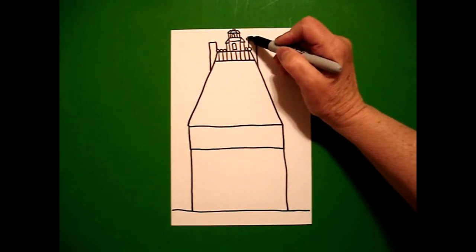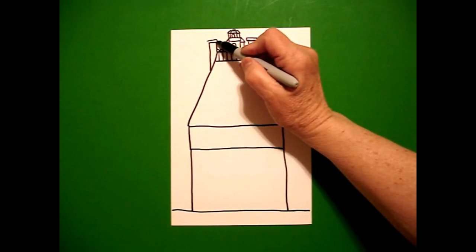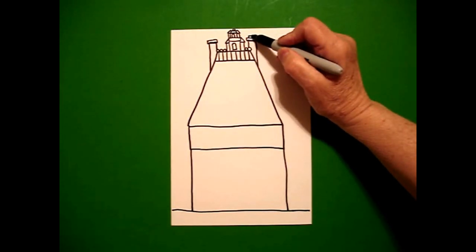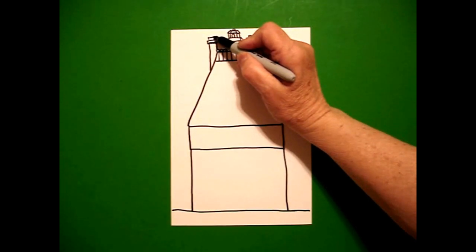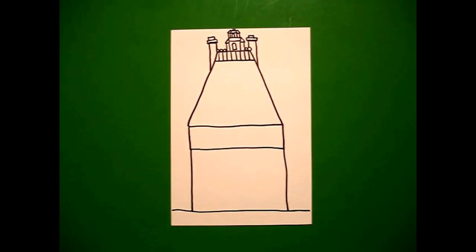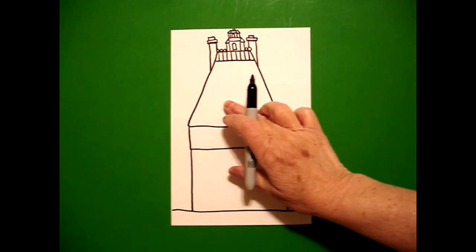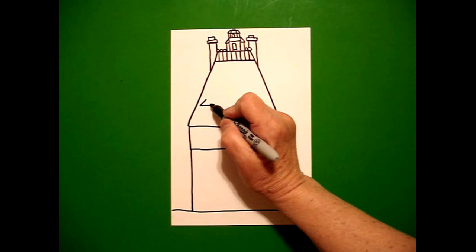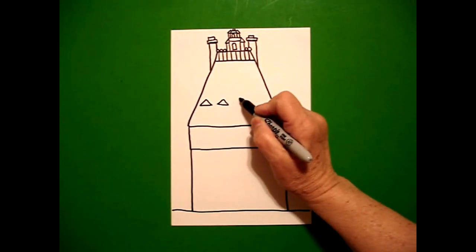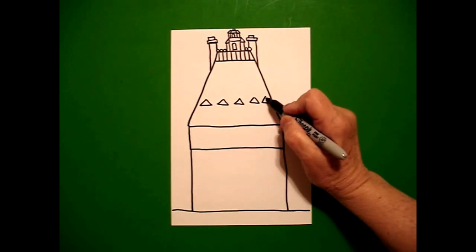Come back to the top on the right and draw a skinny rectangle on the right, skinny rectangle on the left. Little straight line, straight line, straight line on the right. Little straight line, straight line on the left. So you can see these are very symmetrical — pretty much what you do on the left, you're going to do on the right. Now I'm going to come down about three-fourths of the way and I'm going to draw five triangles: one, two, three, four, five.